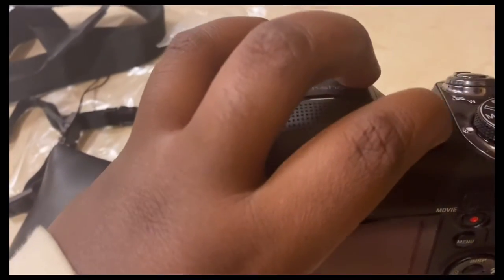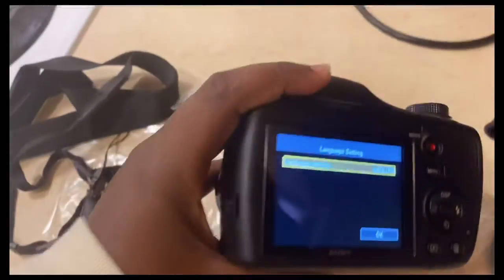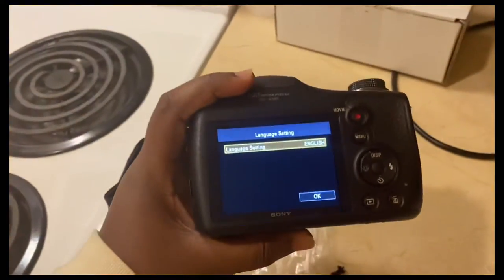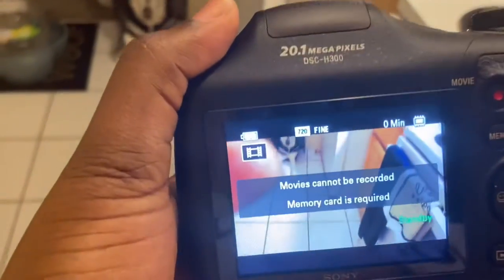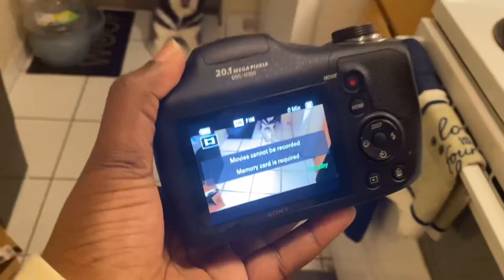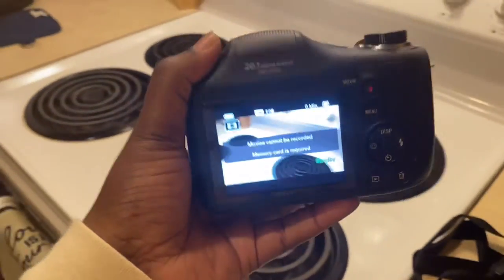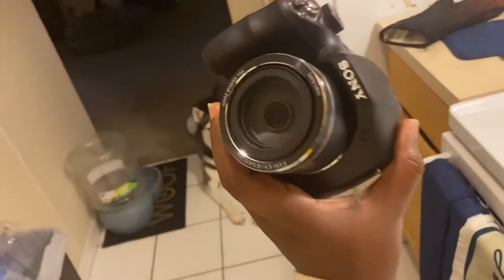Okay, now it's time to turn it on! Oh my goodness. Let me set this up — I'll be right back y'all. Oh my god, this camera shows fabulous. I can't wait to start filming with this, I'm so excited!